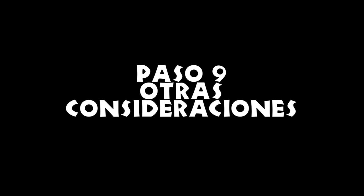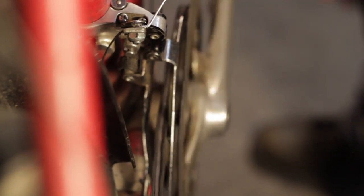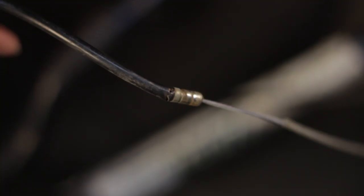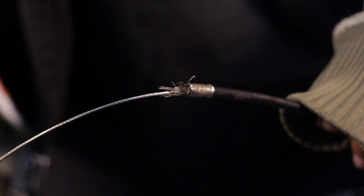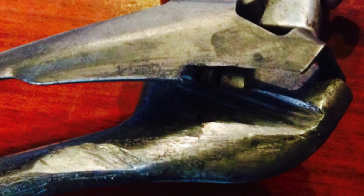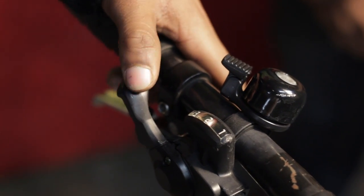Paso 9: otras consideraciones. Si tienes problemas para obtener la tensión correcta, puede que haya otros problemas. Si tu cable está oxidado o el forro está roto o doblado, la fricción puede causar que el cable no se deslice suavemente. Además, tu desviador puede estar gastado o puedes tener algún problema con el cambiador. También puede haber problemas de compatibilidad entre el desviador delantero y el cambiador.